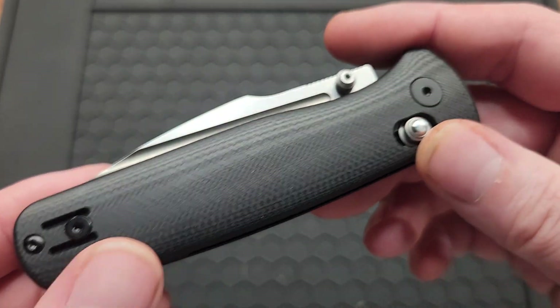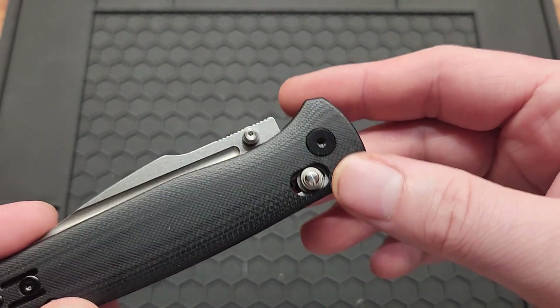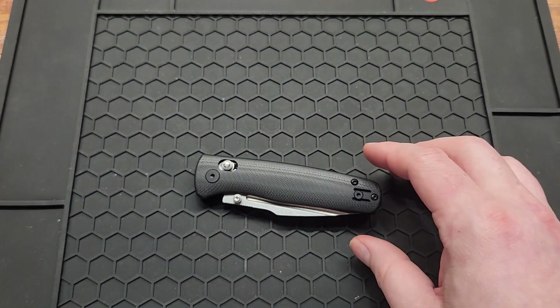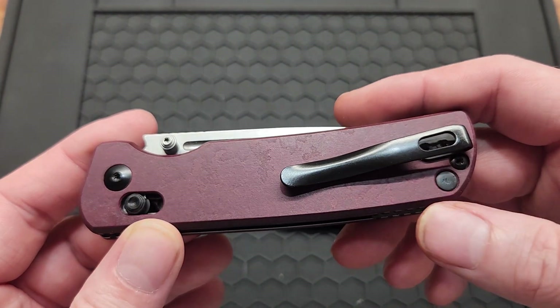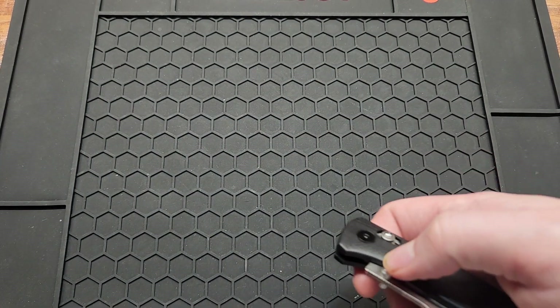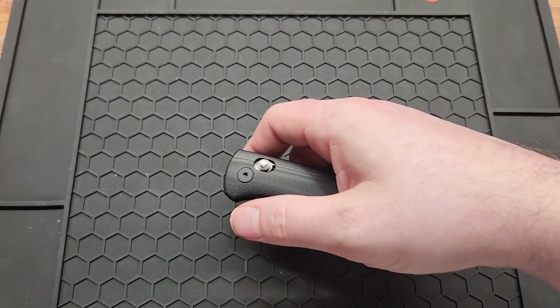You have T6 hardware besides the pivot. It does only unscrew from the back side, even though it looks like a Causer deal — on the Causers you can take either side off to adjust the springs. On this one the spring is not adjustable, but I feel like that's okay. It seems like the right amount of tension.